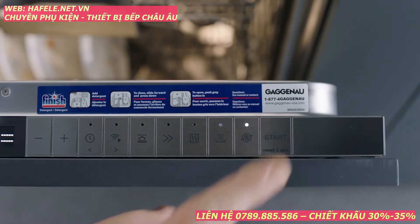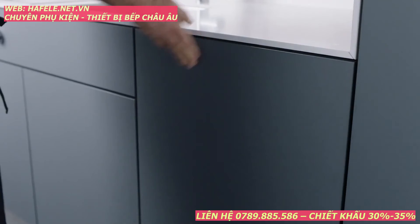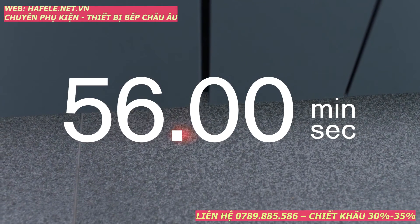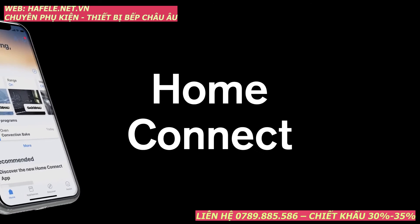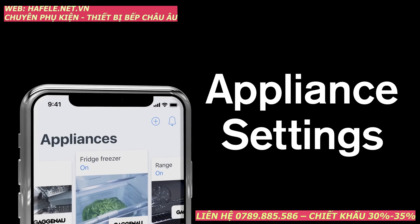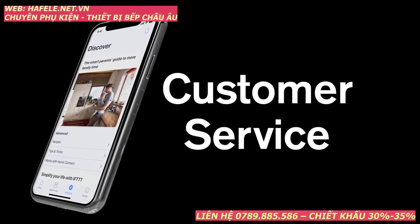Press start and close the dishwasher to begin. Its operation is super quiet, so we discreetly project the remaining time of the program onto the floor. Keep the kitchen at the heart of your home with Home Connect, where you can easily access user manuals, adjust your appliance settings and communicate with customer service.